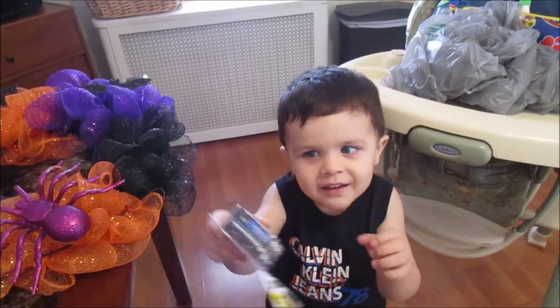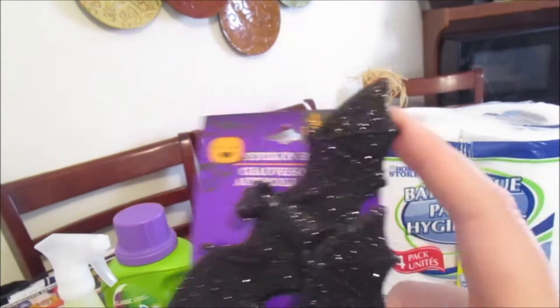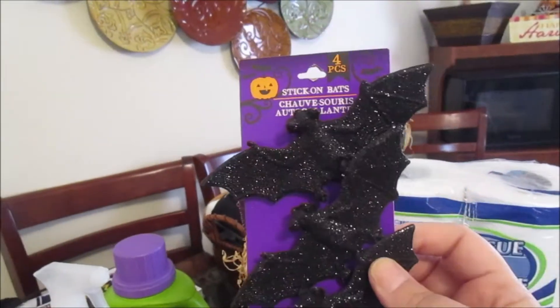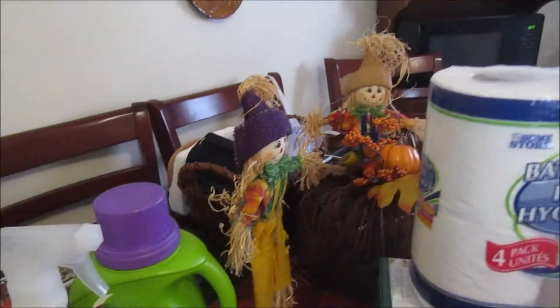I got a four-pack of black bats — they're really sparkly. They're called stick-on bats. The backing peels off and then it sticks on. I got two packs — one I've already used on my Halloween wreath, and I'll show you that once we're done.